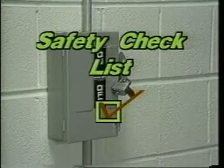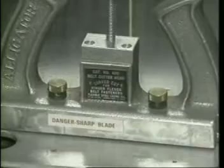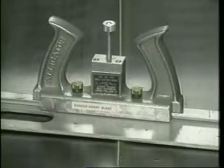Before starting, we'll make sure that the conveyor is locked out and that all other safety precautions are followed according to the safety checklist. We'll start the bolt-hinged installation with measuring the belt as usual, then cutting curved belt ends with the Alligator Series 400 curved belt cutter.